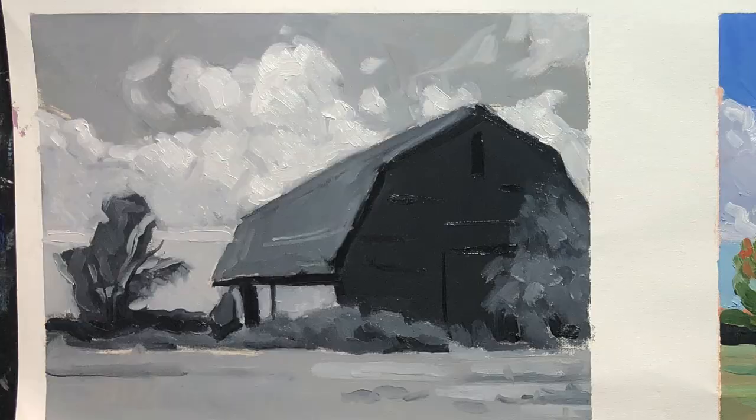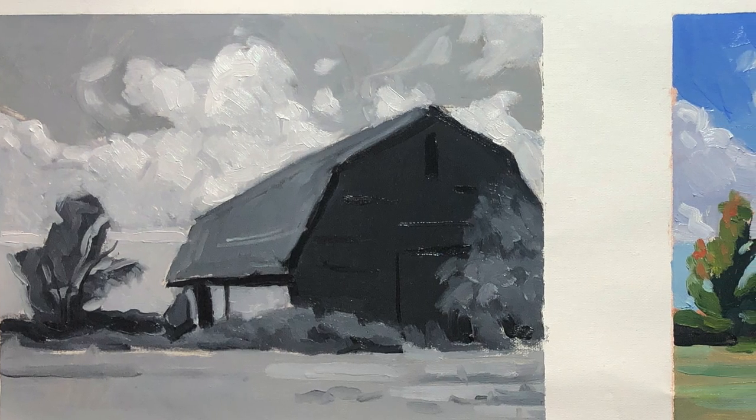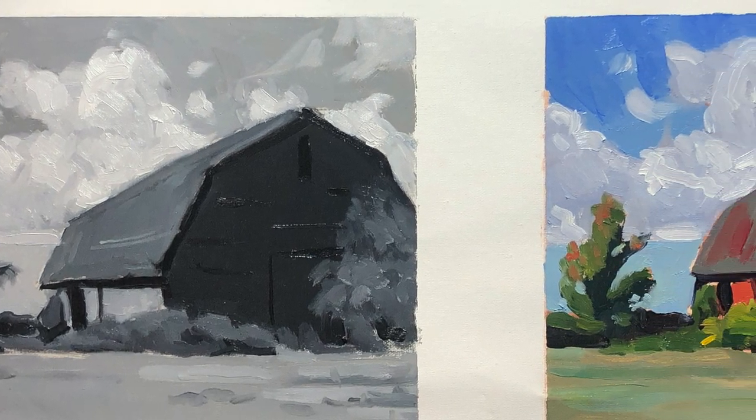Now, when I say values, what am I talking about? I'm talking about how light or dark a color is. There's a saying that goes: value does all the work, but color gets all the credit. That is absolutely true.